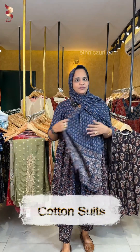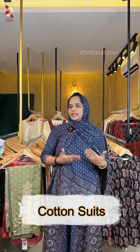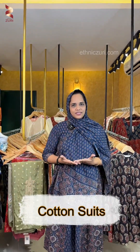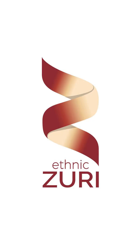This will be in the next video. You can book through the website www.ethniczuri.com. You can also purchase via the app store and play store, or purchase all of these collections in the shop. Thank you.